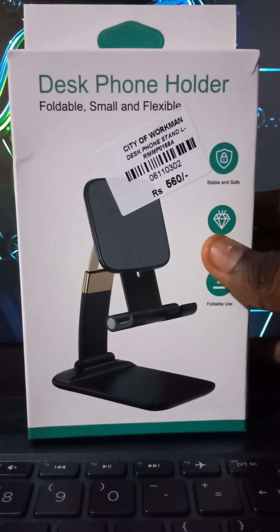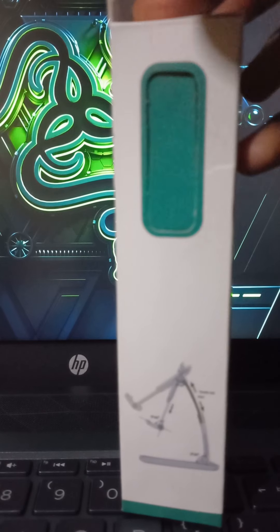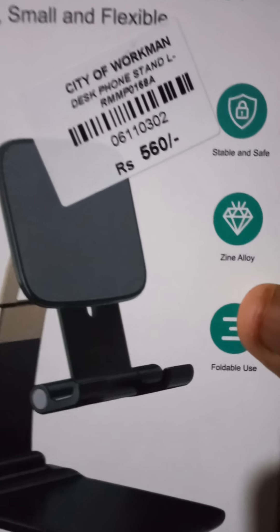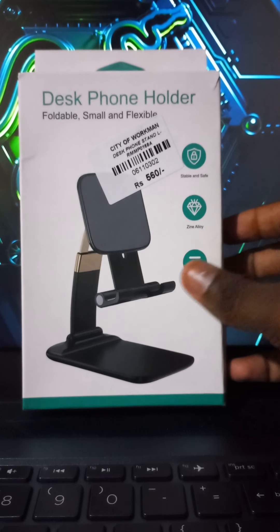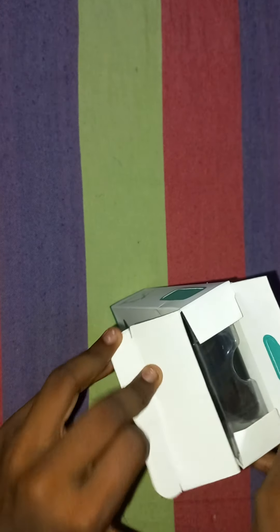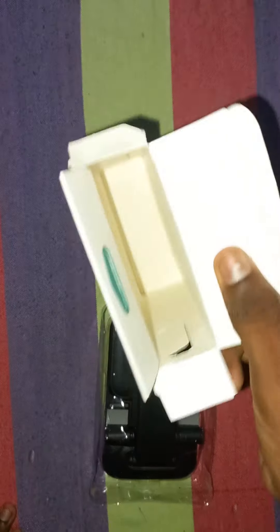This is a pawn holder. The worth of this is 560 rupees. Now we will unbox this. We will keep this aside.